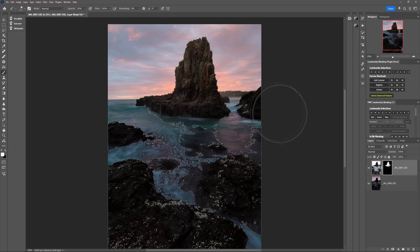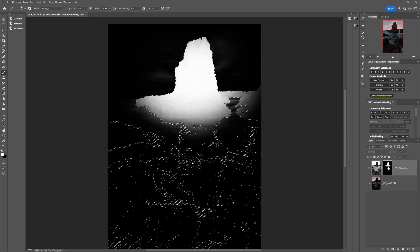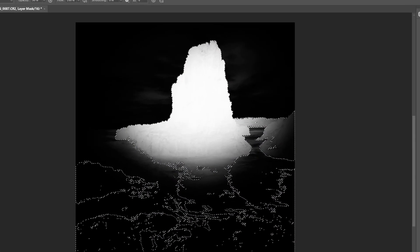Using luminosity masks to blend bracketed exposures and make accurate adjustments fixes the mistake that a lot of people make, which is using inaccurate masking techniques. But that's just one of a handful of mistakes that could be wrecking your edits without you even realizing. Watch the next video to see what those mistakes are and how you can fix them.